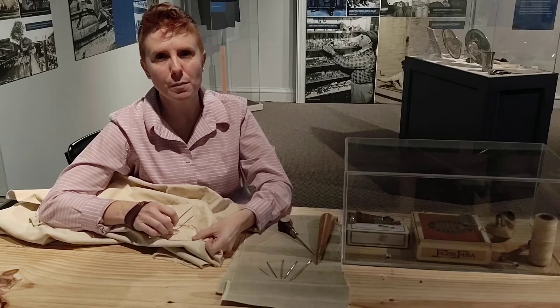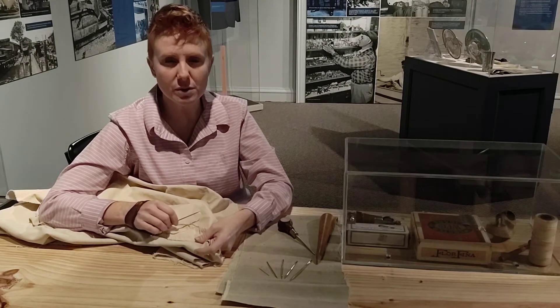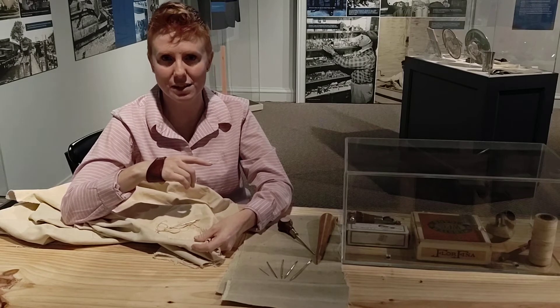Most of the tools that we use to patch, mend, and repair sails have been in use for hundreds of years. One of the tools I'm going to show you is called a sailor's palm. That's what I'm wearing on my hand. It's very similar to the one that is on display in the case next to me.